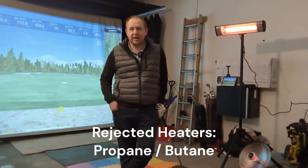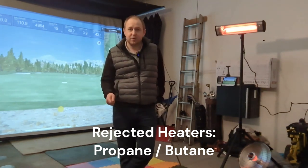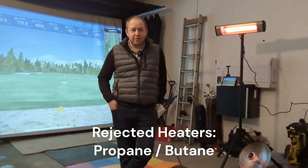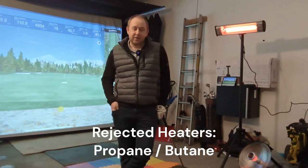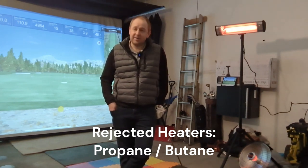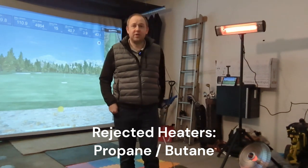A couple other things I considered and eventually rejected: propane heaters, butane heaters, or any heater that burns oil or gas. There are torpedo heaters you hook up to a propane tank that kick out a bunch of heat, but to my understanding they're not safe in a closed garage — you're burning fuel and putting carbon monoxide in the air. That sounded like a bad combination, especially with two little kids, so I shied away from those.